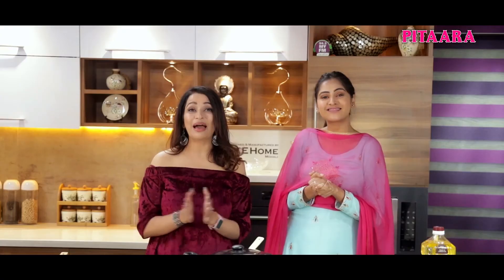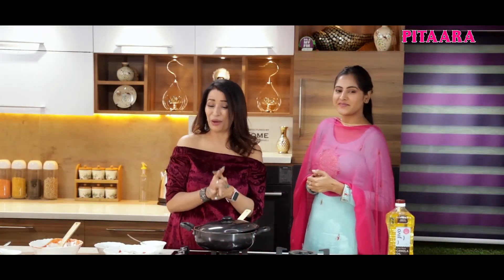This cooking show is co-powered by Fiyama Handwash and Jivo Canola Oil. Watch Khanate Gana only on Pitara TV.